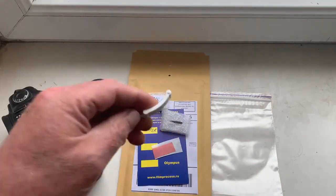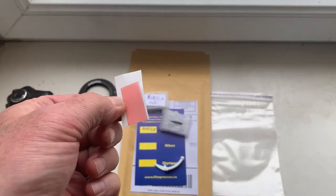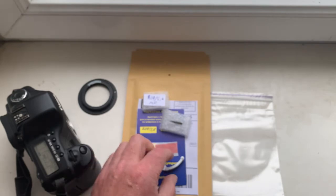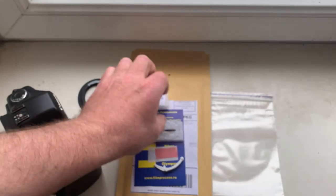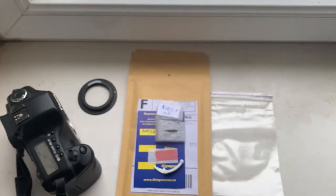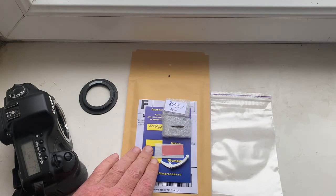This is a precise caliper, and this is a little piece of double-sided adhesive tape for the initial installing of the chip on your Canon FD mount. Now I will package your chip.